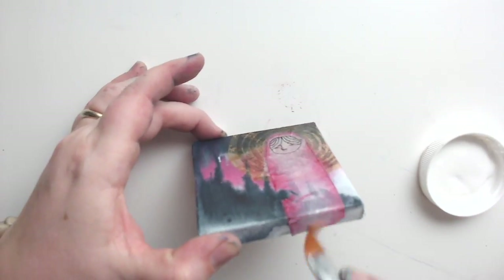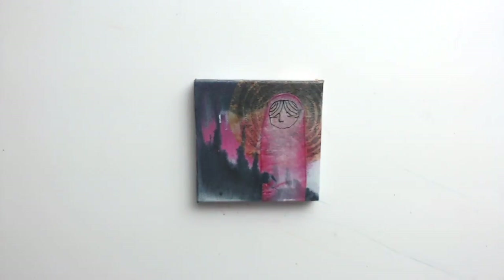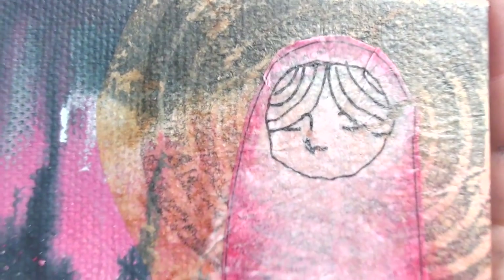That's what I use it for, and then it sets and I can continue to work over it. So now I'm mod podging that down — I tore it and I was sad, but it's okay because the great thing about mixed-media is you can just cover that up.